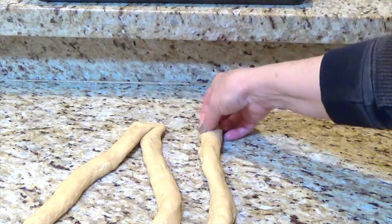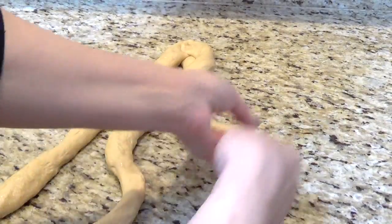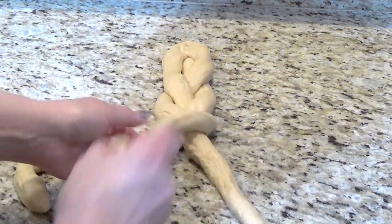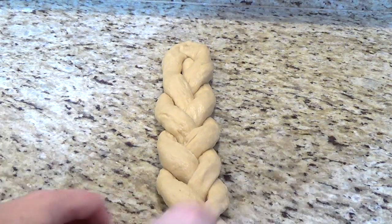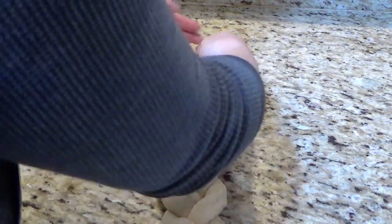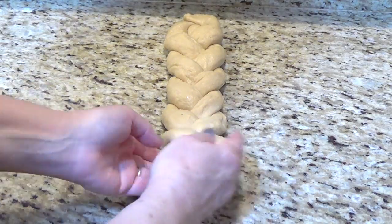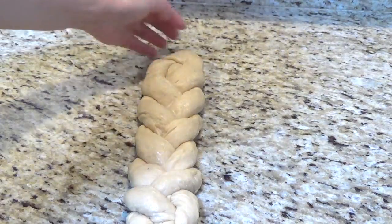I will stick these three together. Take one — just like you're braiding. Just braiding. That's the easiest, and then you can learn the other ones. When you get to the end, just push it together a little bit, then push it down and roll it under. And this is it.